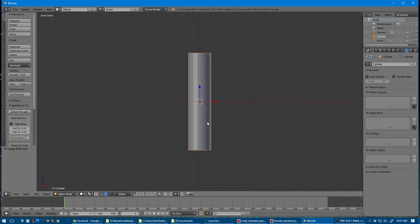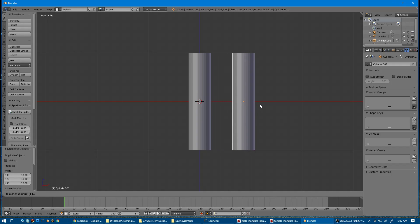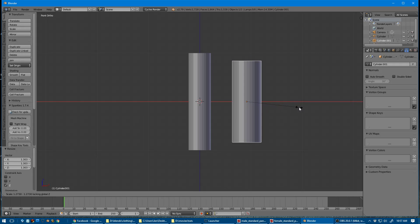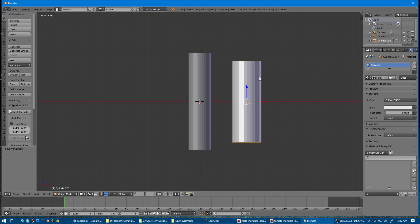That's going to be our body. I'm going to duplicate that and drag it off to the side for now, then scale it a bit because I want it to lay over the body. I'm going to give it a different material so it looks slightly different and you can see what's going on once everything is parented.